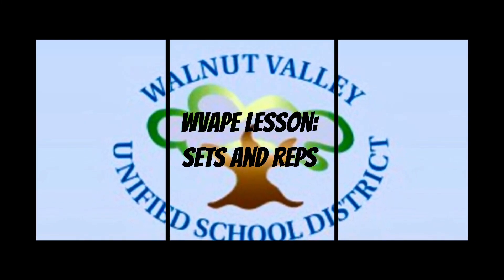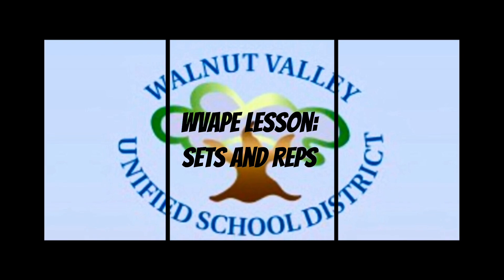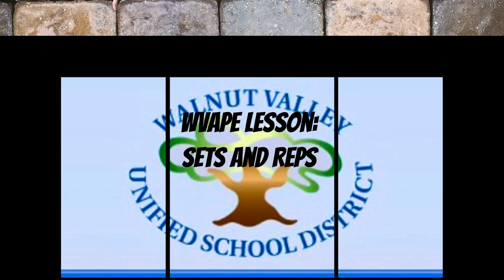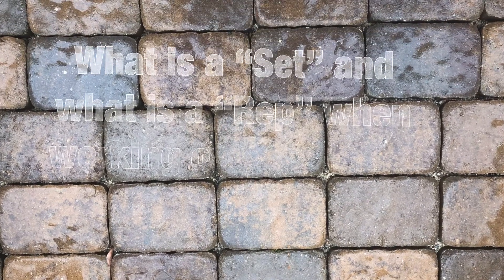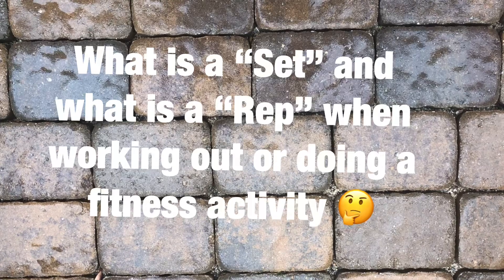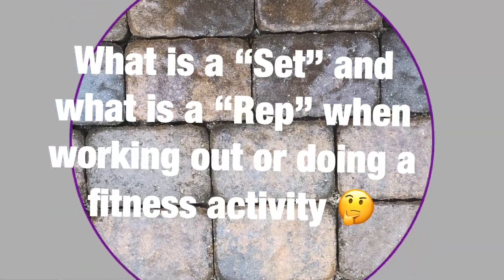Hey everyone, we're going to send home some fitness activities and we're going to ask you to do sets and reps. But what does that mean? What is a set and what is a rep when working out and doing a fitness activity?